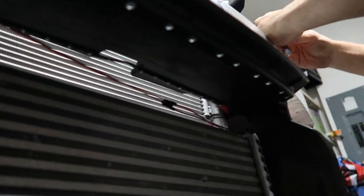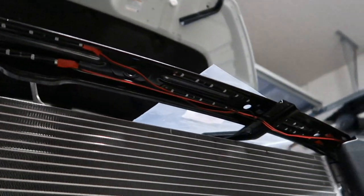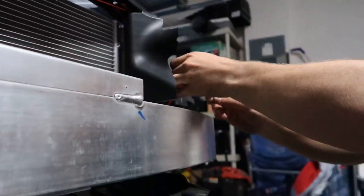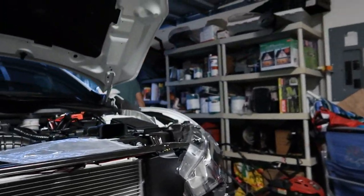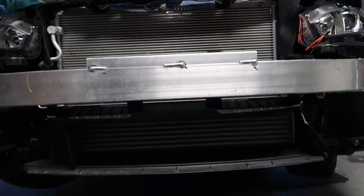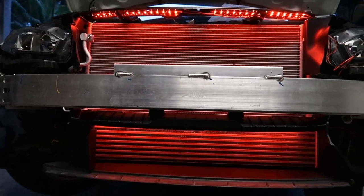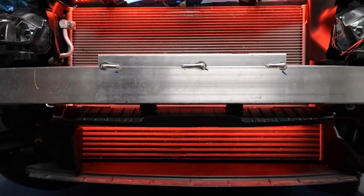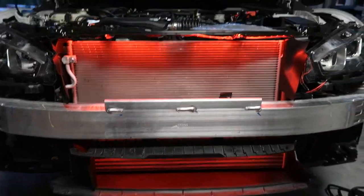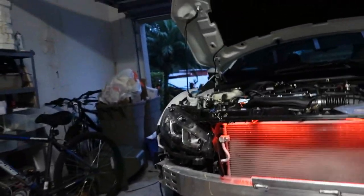We put LEDs down here as well so they could shine on the intercooler, and we have four LEDs up here. Now we're all done connecting the cables — time for the moment of truth. Three, two, one... bam! Looks really good. Now it's time to put the bumper back on and call it a day.